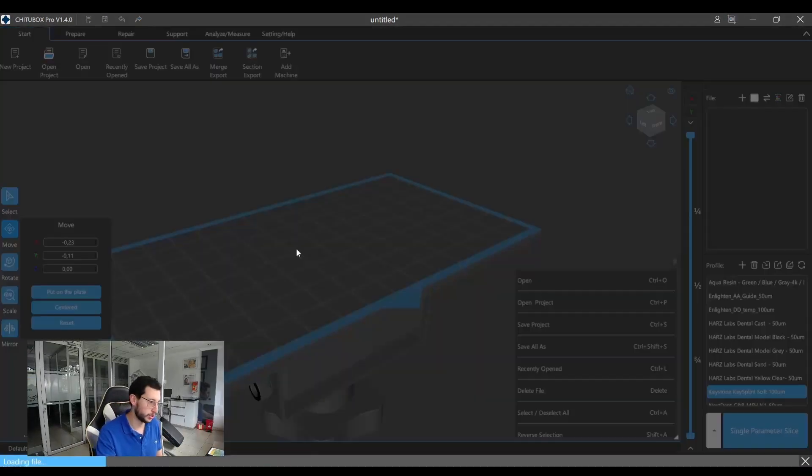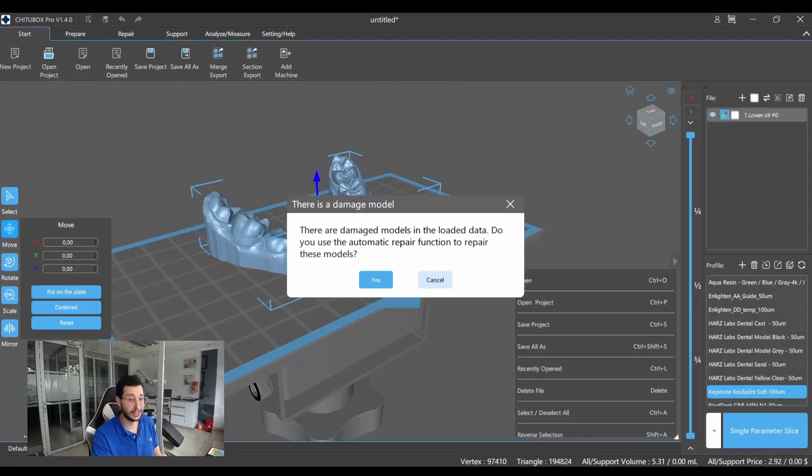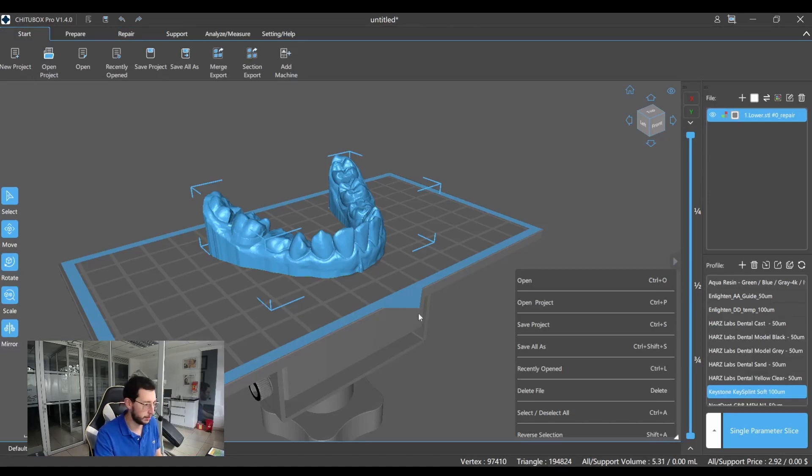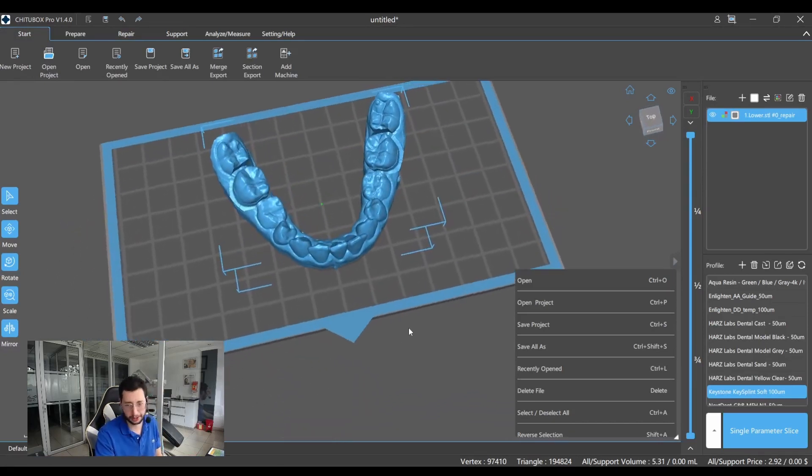So we drag and drop our model here in ChitoBox Pro, and as you can see the first difference is that we have automatic repair. So if I click here, it will fix any problems this mesh may have, which will prevent some problems later on.